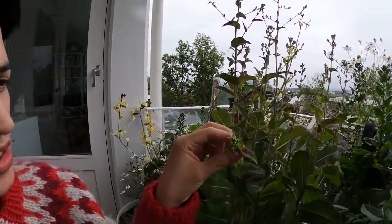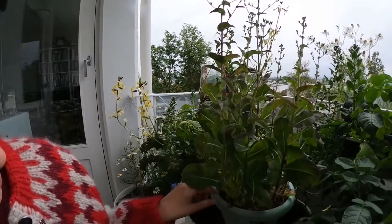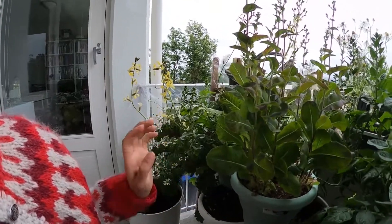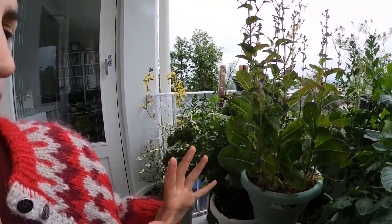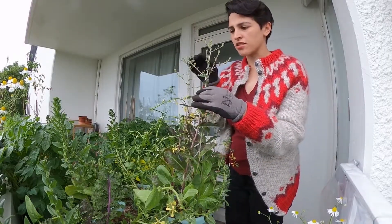Today what we're going to do is take a look and basically pull out some of these salads and spinaches — everything green that has bolted we're going to pull out, and we are going to replace them with some new seedlings. That's the plan for today.